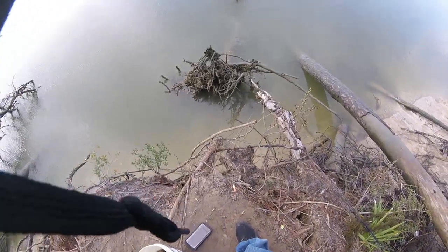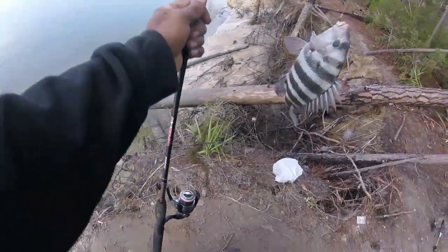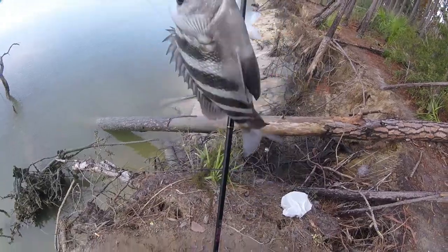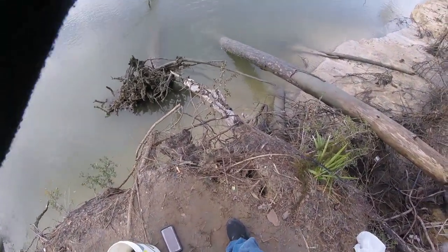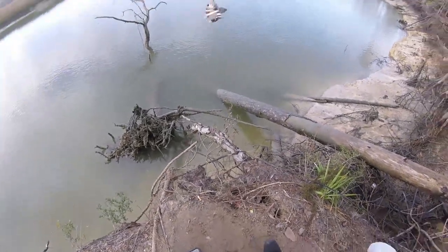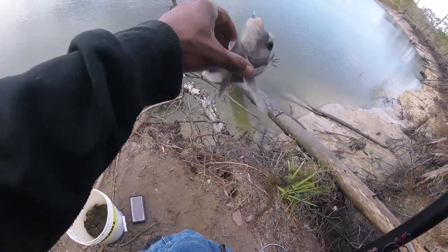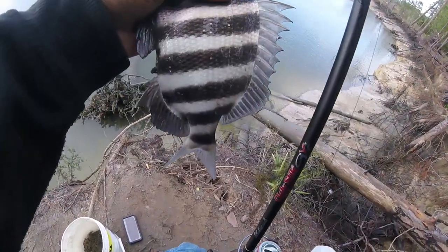Nice small sheepshead here. Small sheep, small little guy. Catch him — he just looks too small. Got two keepers so far, and a bunch of little small guys.